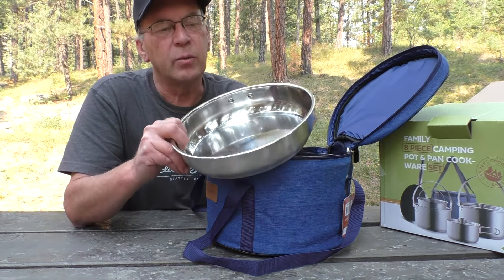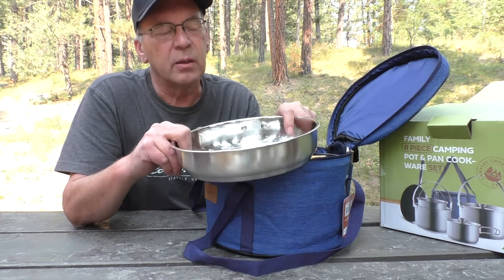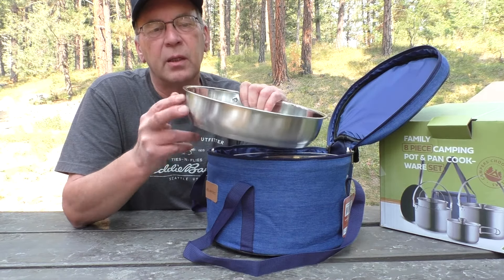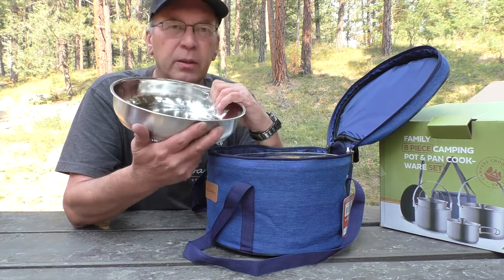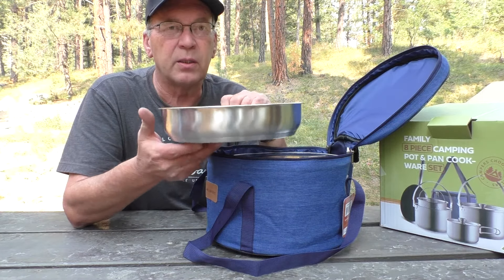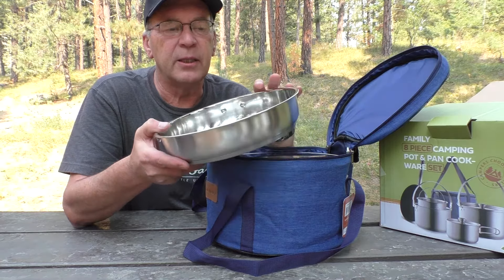On your lighter weight cook sets, they're not going to have that clad bottom. And so that's why you find when you're cooking with them, they heat up really fast, they'll have hot spots, and they're going to dent easy on the bottoms.